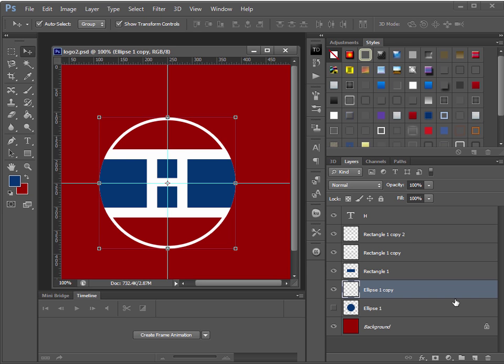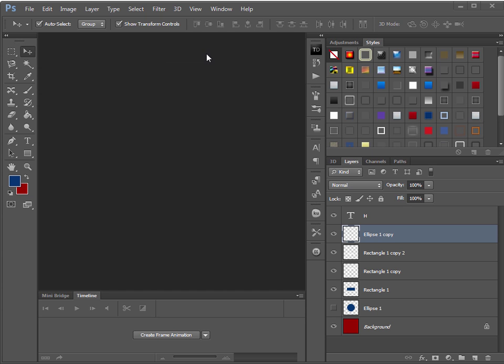There we go — that's exactly how I did it. The white border now goes all the way around the logo. That's all there is to it. Now let's put that aside and start on the design of the text for the shirt.